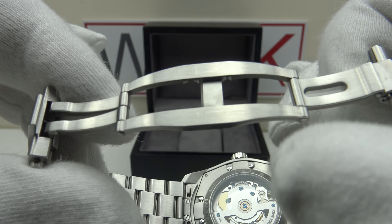The deployant has flawless brush satin finishing to the top side, underside, and flanks — high-grade finishing. The hinge pins are a tight, snug fit with no play, articulating very smoothly. The build quality and quality control of this deployant is some of the best I've seen. No sharp edges to the flanks, with a beautiful luster to the 316L grade stainless steel.